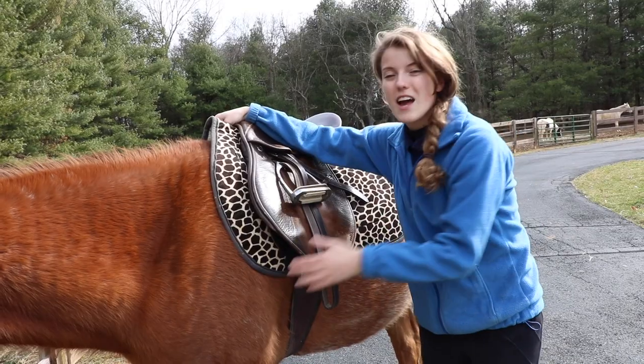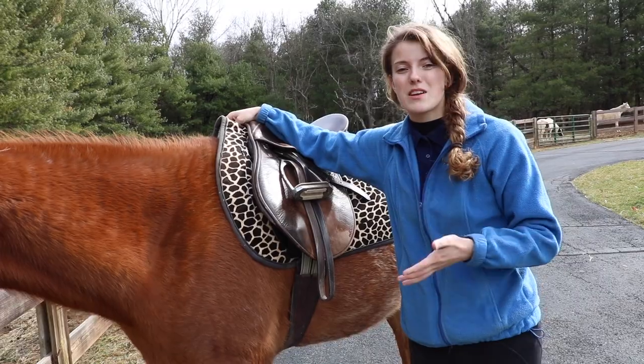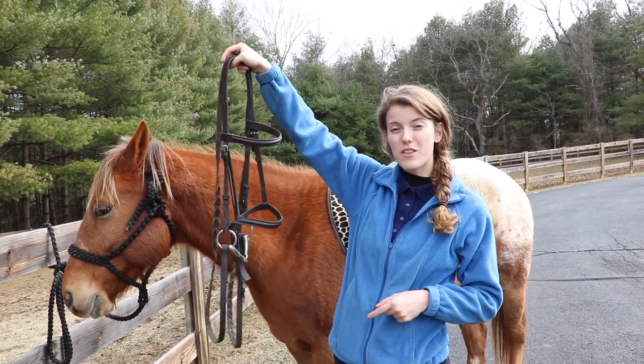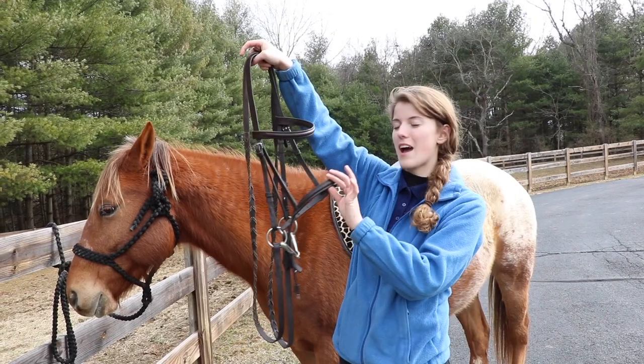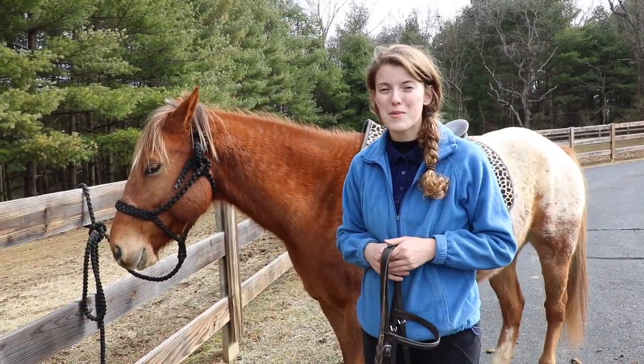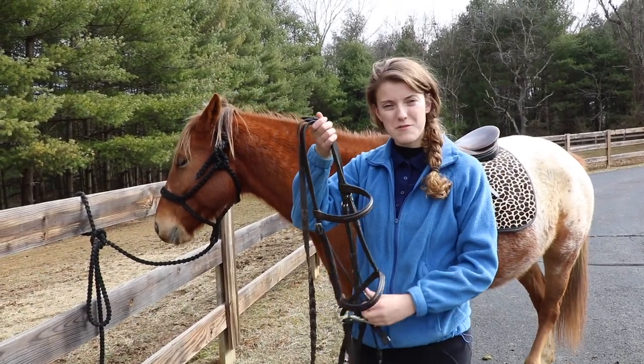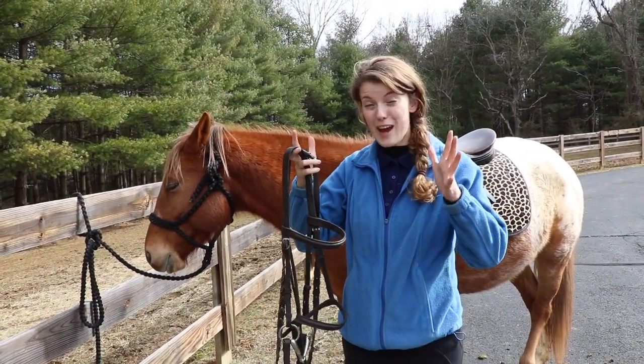This is an English bridle. You can usually tell it's English because it has a noseband. Before putting the bridle on, I like to check over everything and make sure all the pieces are facing the right way.